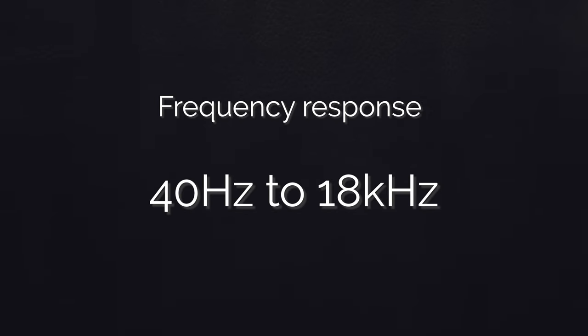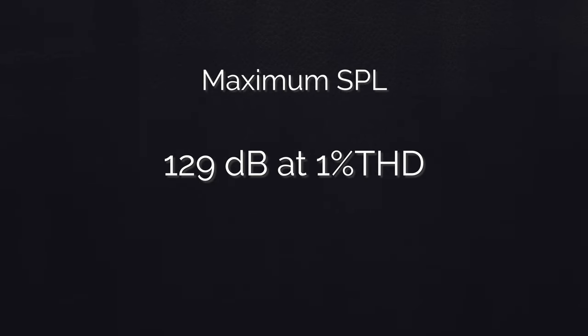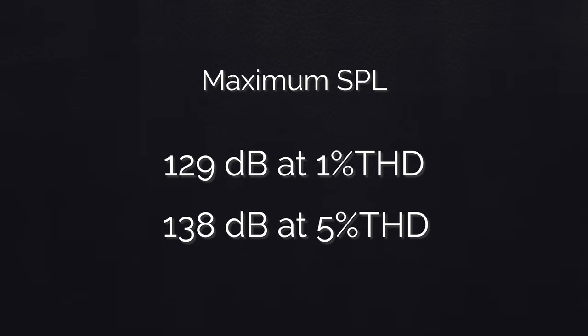The super cardioid pickup pattern focuses on the sound source in front of the microphone and tends to reject noise on the sides, ensuring an audio signal clean of key clicks and room noises. Dynamic microphones like the Blue Sona respond best when the sound source, aka your voice, is positioned right in front of the capsule, around two to four inches away. The microphone is very directional, so make sure you don't stray too much from the front. The frequency response ranges from 40Hz to 18kHz, with a maximum SPL of 129dB at 1% total harmonic distortion and 138dB at 5% total harmonic distortion.